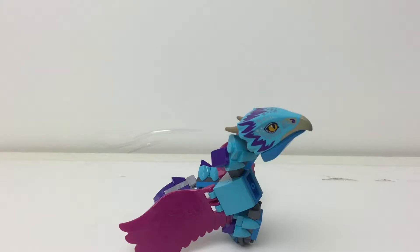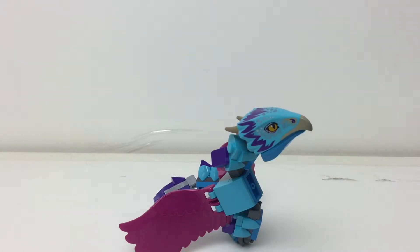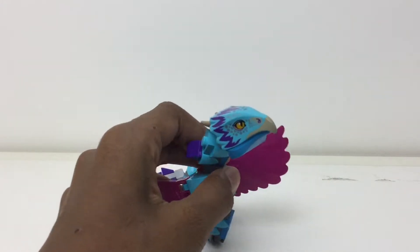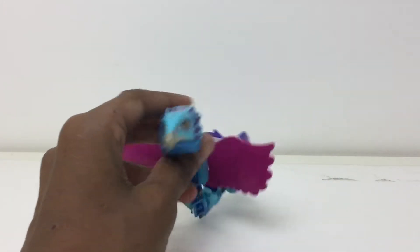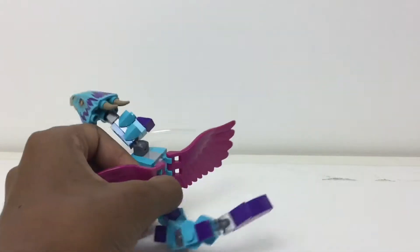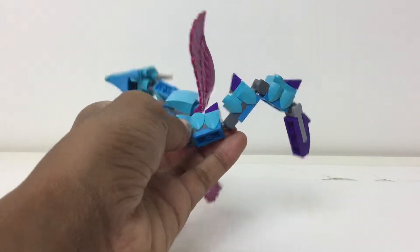First off, here we've got the Occamy, and this is amazing — I did not expect this, but it can actually stand independently. I really like that printing for the head; it came in its own little bag and everything. It has two horns back here, two wings — those are nice — and I like the sort of scale design implied over here.